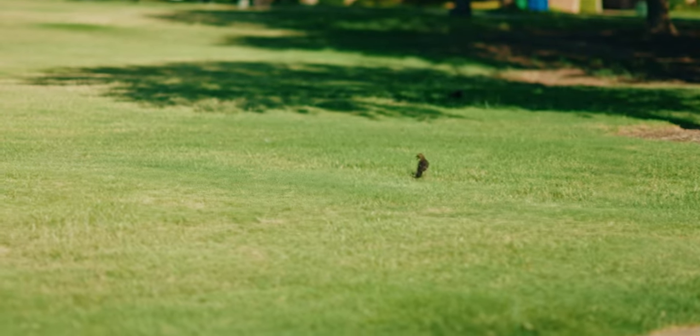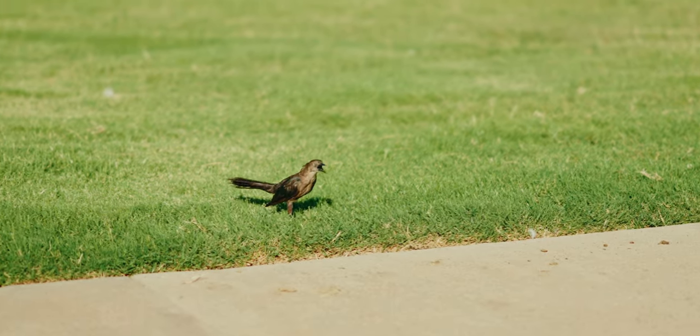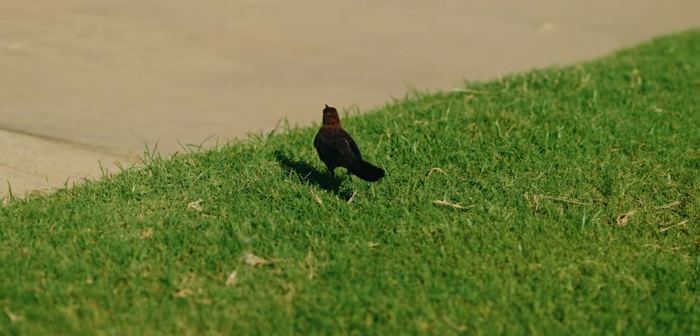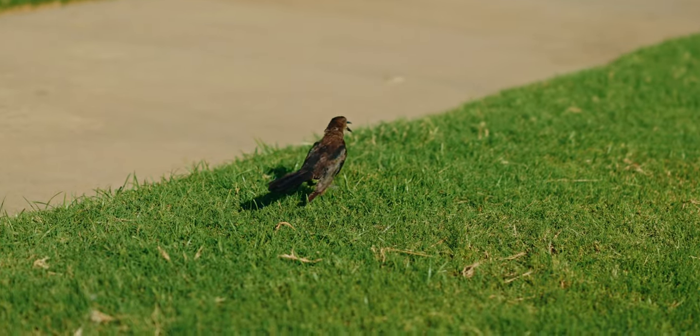Look at all these crazy birds — they're flying everywhere. This one's coming right to me. I think it thinks I have some food or something.